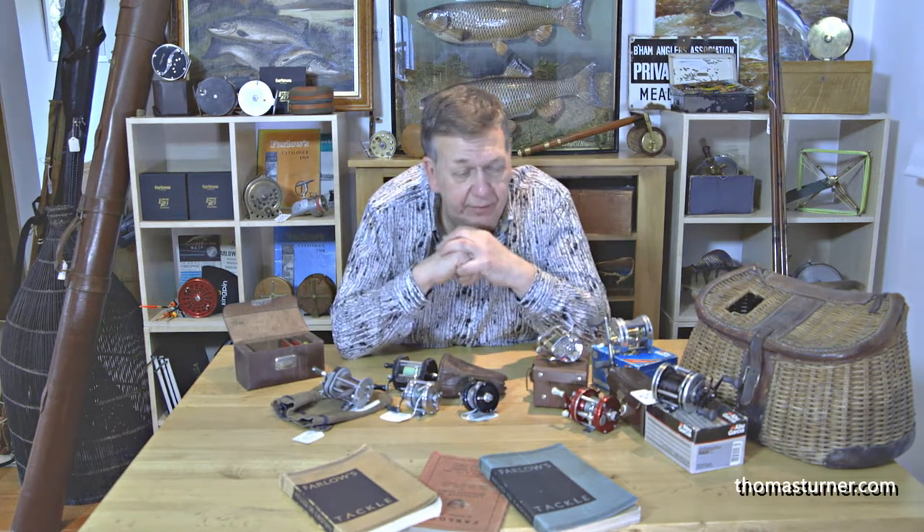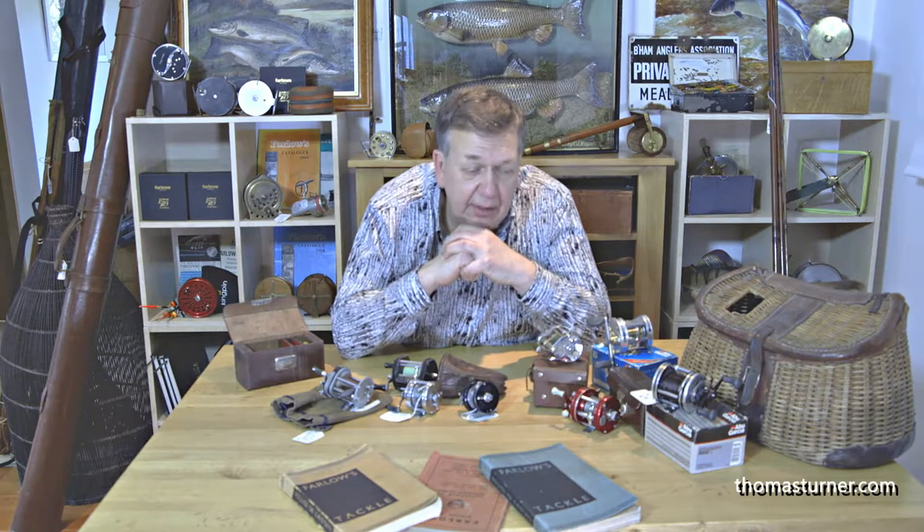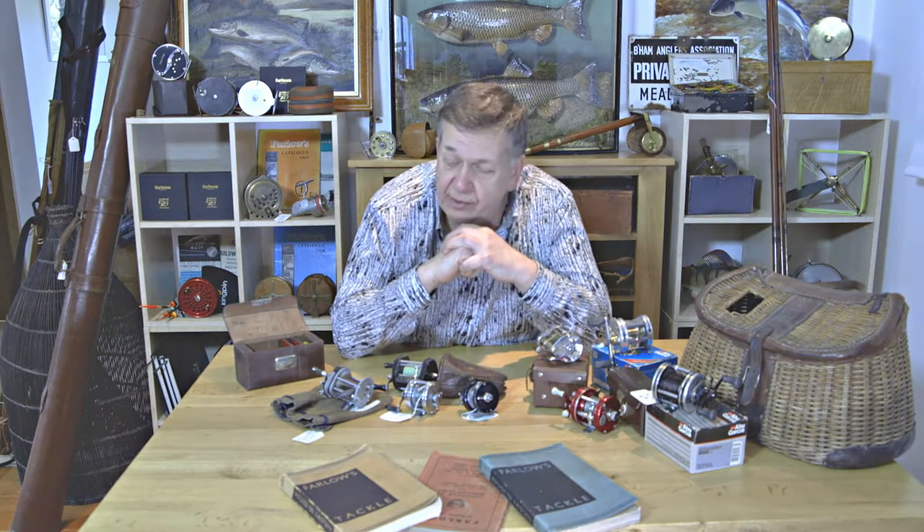So good fun with multipliers. Doesn't have to be a lot of money. From £50 upwards you can have a bit of fun. You can use them, collect them, and then sell or trade them at the end of it. So multipliers — good, solid, collecting fun.